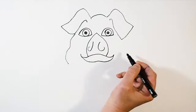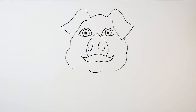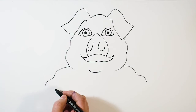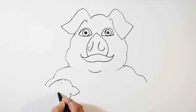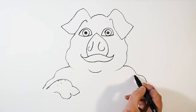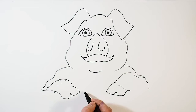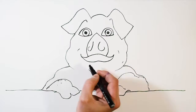Draw his face round. Pop in a quick chin, and then we need to draw the top of his body because I'm going to draw him leaning over a wall. So I'm going to draw one of his hands — his paws or front legs really — leaning up against the wall. He's sort of standing up on the wall. Then we can pop in the top of the wall — sort of a farm wall.